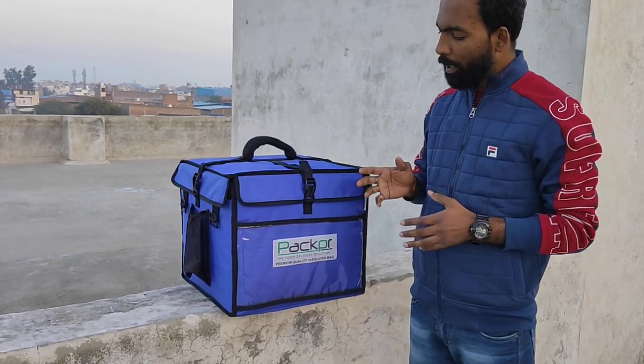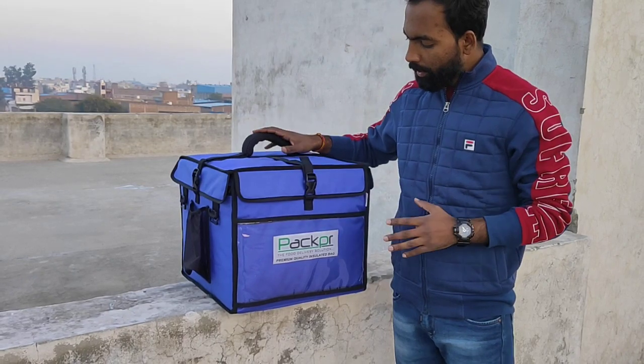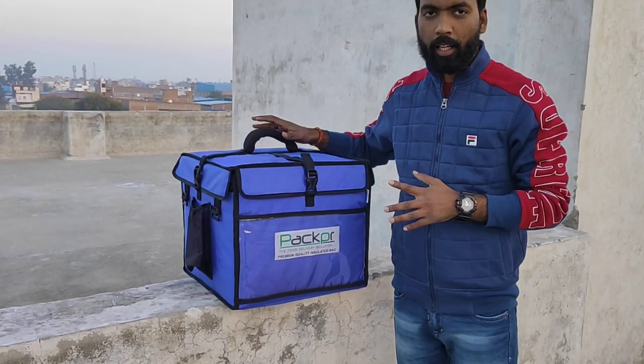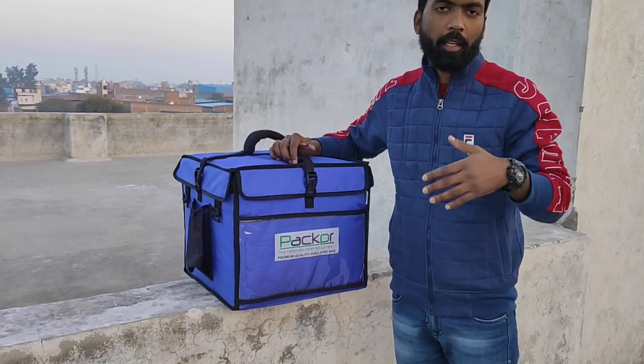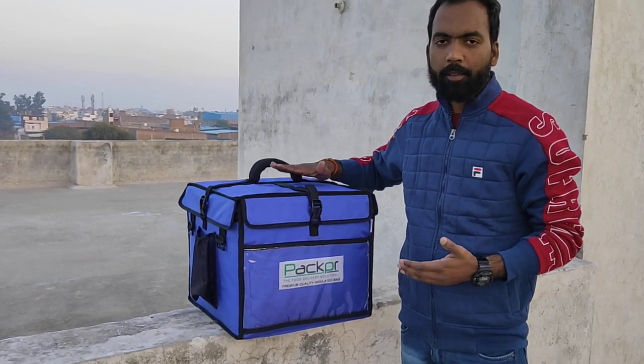Hello, today we are going to show you the milk delivery bag. This is our 16 bottle variant. We have different options like 12 bottle bags, 20 bottle bags, and 16 bottle bags. So we are going to show you the 16 bottle bag.